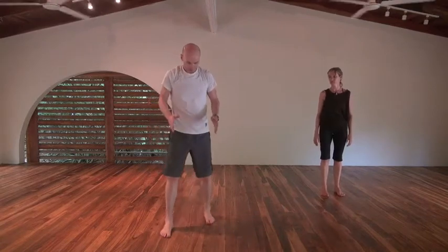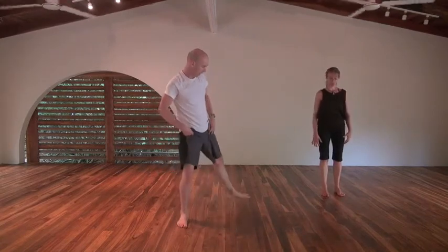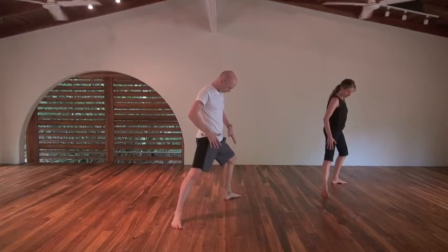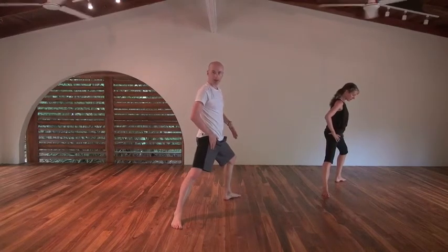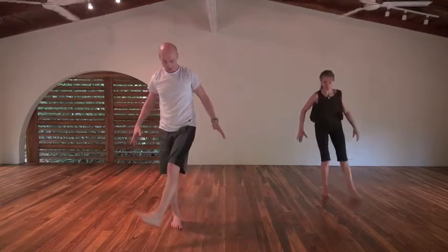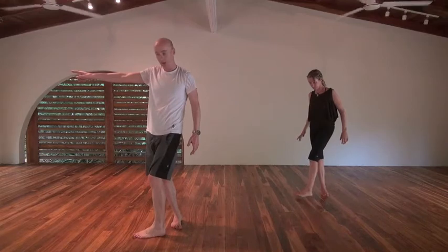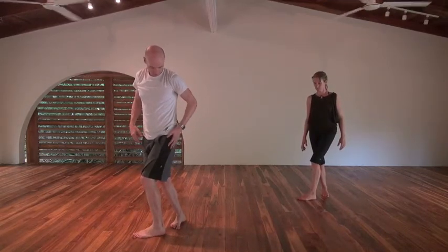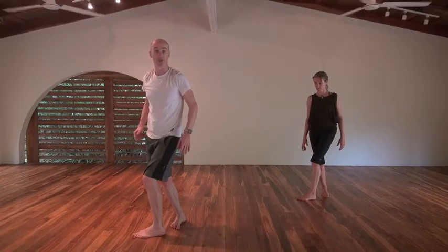Same thing on the other side. Take the left foot back — so 0 to 45 degrees. Opening your pelvis up, lunging slightly, getting a little stretch into that right hip, and then pushing off that right knee. Stepping across that midline, foot pointing towards that wall, bending the front knee slightly. You should feel a little stretch through this hip, maybe a little stretch into the right hip.